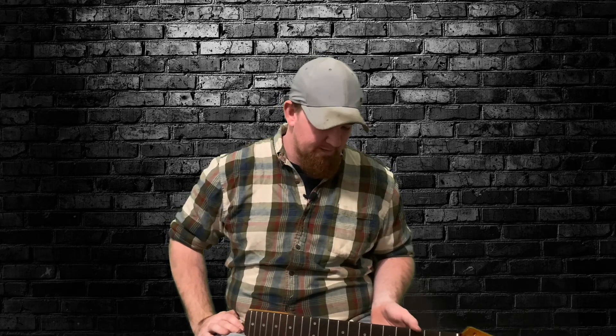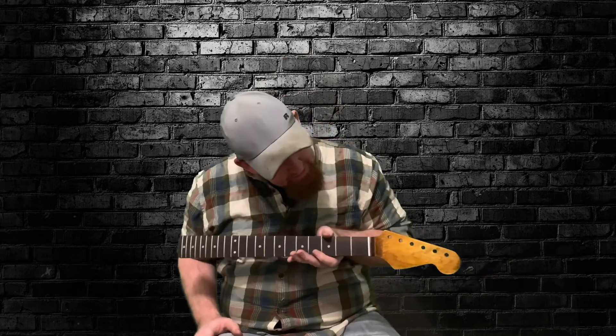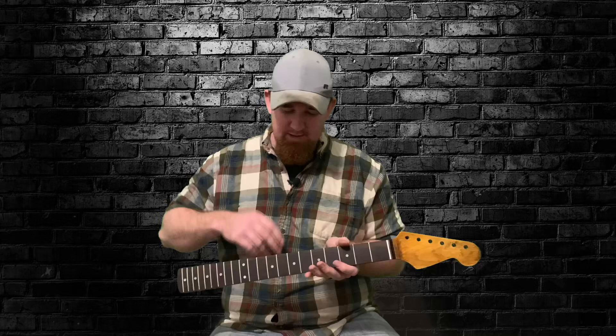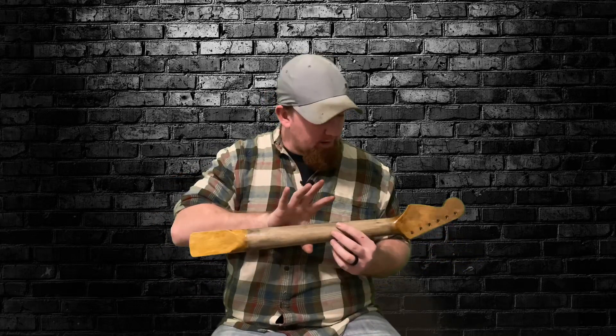I'm Ronald Jr. and today we're going to be relicking this guitar neck. I got a special neck ordered for this build. It has the truss rod adjustment down here and it's a smaller radius neck, but as you can see I got the amber on the neck and it's kind of aged a little bit, and we kind of went ahead and did the back also.